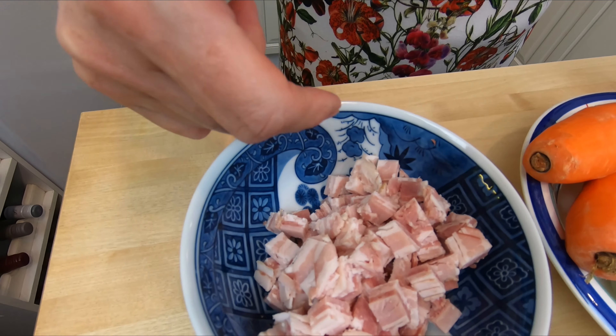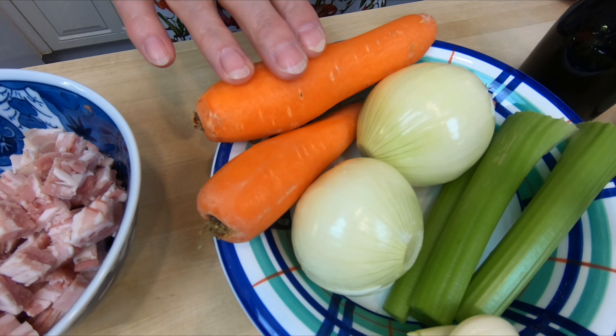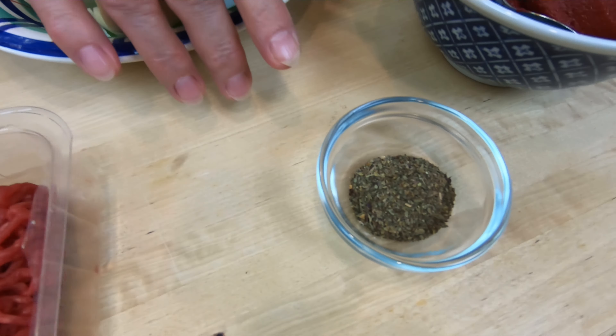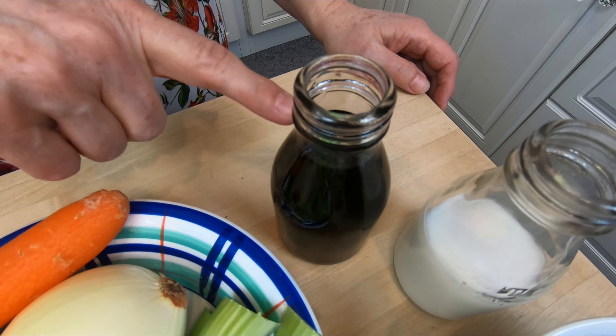For this bolognese recipe you're going to need pancetta, minced beef, carrots, onions, celery and garlic, some basil, tomato puree, some full fat milk and some red wine.